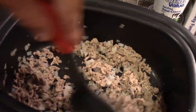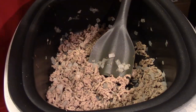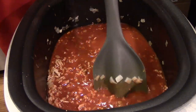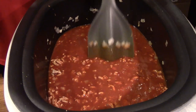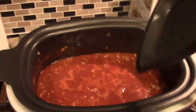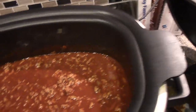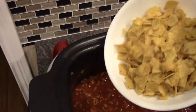Now I'm ready to add in our can of enchilada sauce. I'm adding in the enchilada sauce, turning this down to low, and we're going to let this simmer for about five minutes. It's been simmering for about six or seven minutes now.